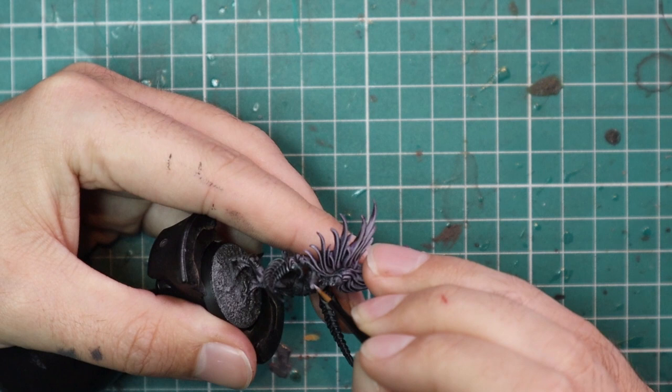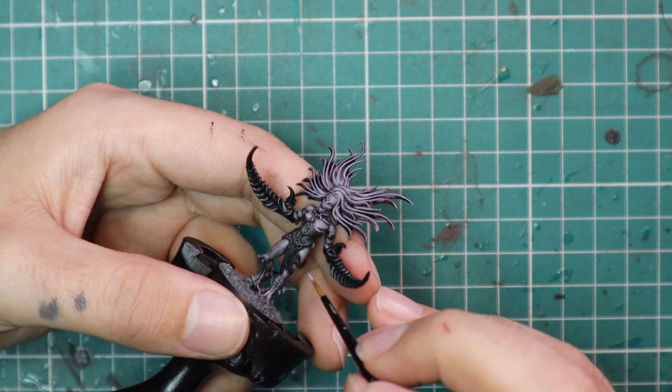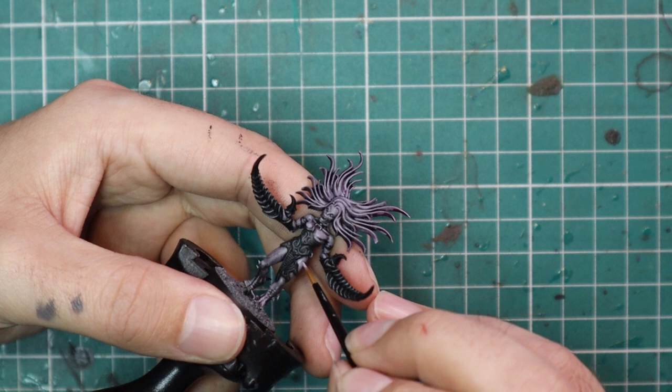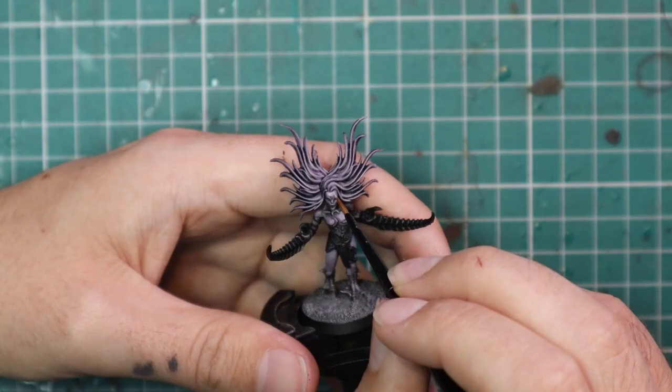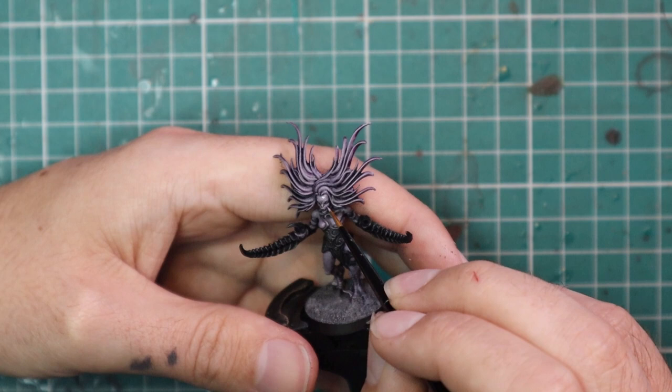Which means you can paint up a squad of Daemonettes in an evening — a really good goal for painting up an army. You couldn't paint a unit of Space Marines in an evening; you do them in threes or maybe fives at a time, certainly not ten. All I'm going to do is leave the Druchii Violet shade in the recesses and add a nice little line highlight with Daemonette Hide.